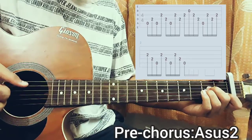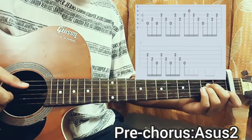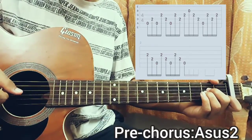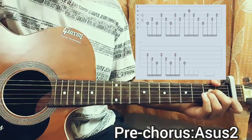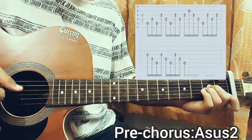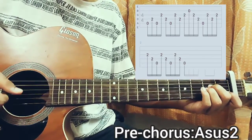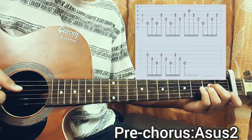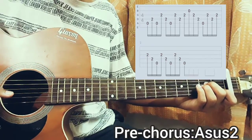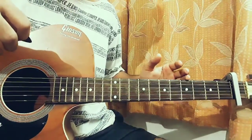So from the beginning, we play second fret on the G string, second fret on the D string, open A string, and repeat that thrice. That's the pre-chorus, and now we have the chorus. The next part will be on the chord, so this was for the pre-chorus — and now we have the chorus.